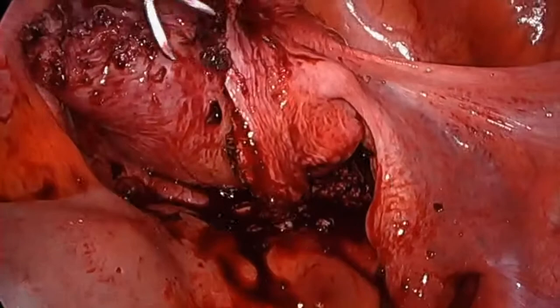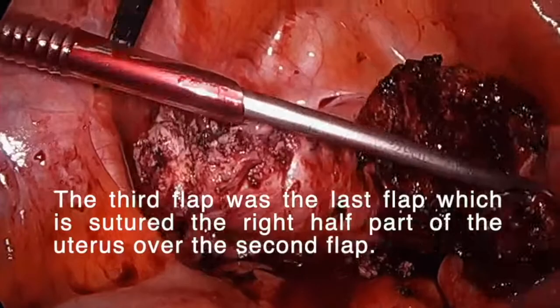The third flap was the last flap, which is sutured to the right half part of the uterus over the second flap.